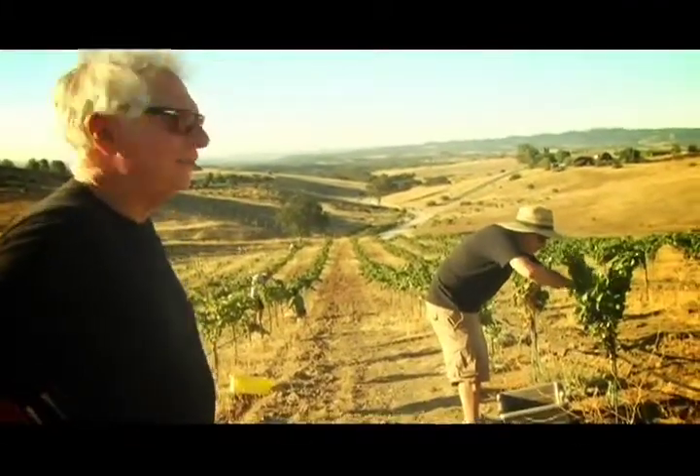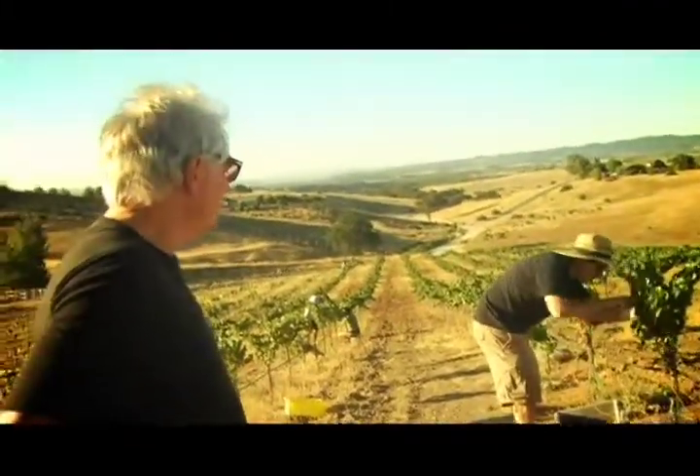We checked the pH and the Brix and it was really excellent — it's gone up relatively slowly. Oh, I see a leaf in there.